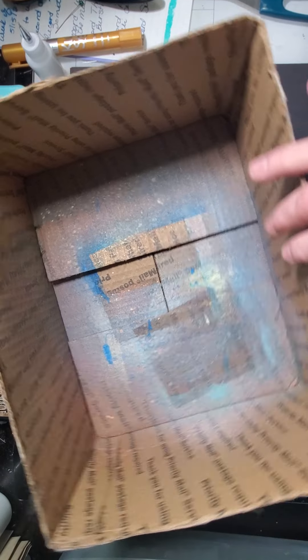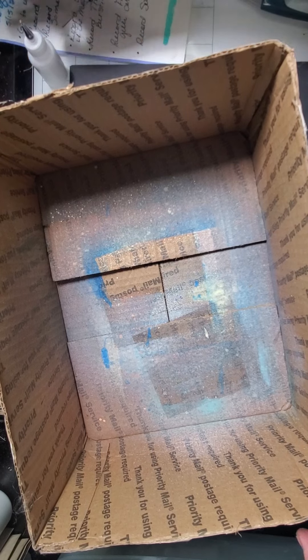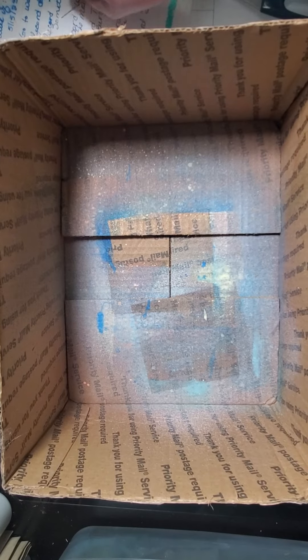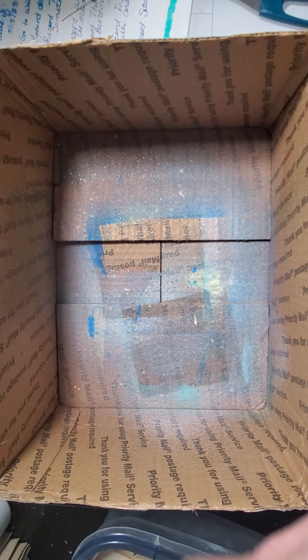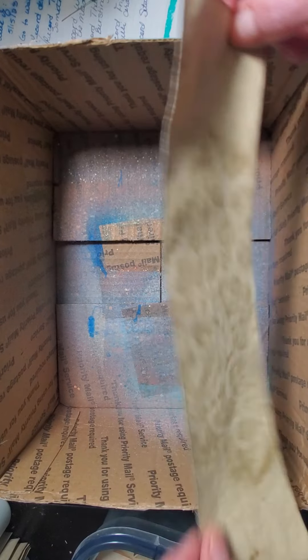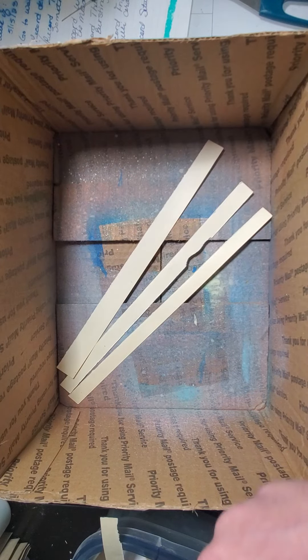Hey everyone, it's Tara. Welcome back to Tara's Take. So today we are going to have a play with grungifying our scraps. I have got some watercolors, different Ranger sprays, and all kinds of scraps — these are my strip scraps that I've been saving on the sides for edgings and to stamp words on. I thought it would be a lot of fun to kind of grunge them up, so that's what I'm going to do today.